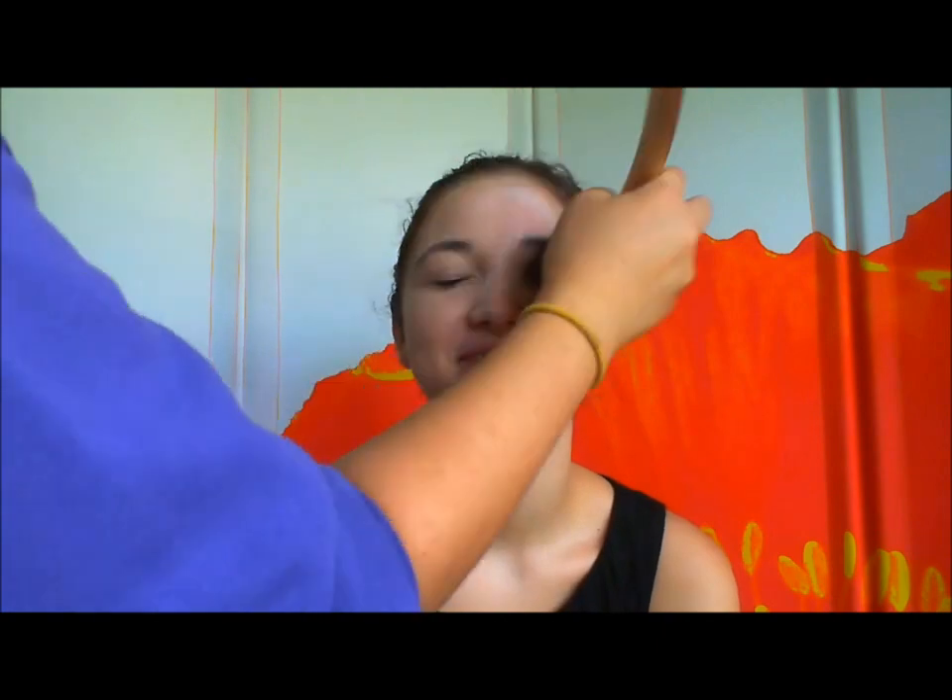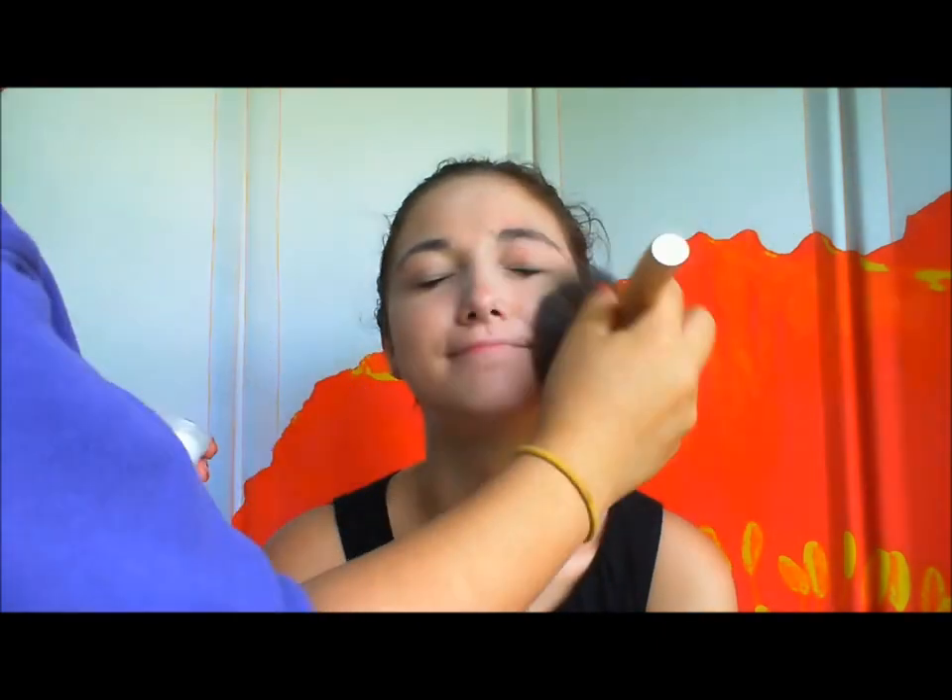Yep, you're done. Just kidding. This will set that concealer. And now you are done priming the face, ready for the makeup.